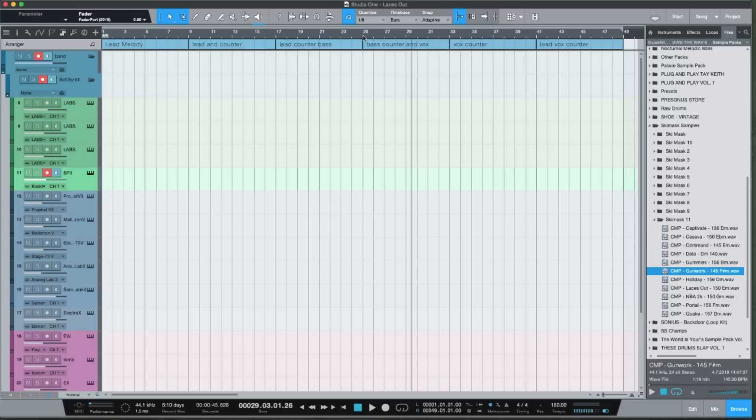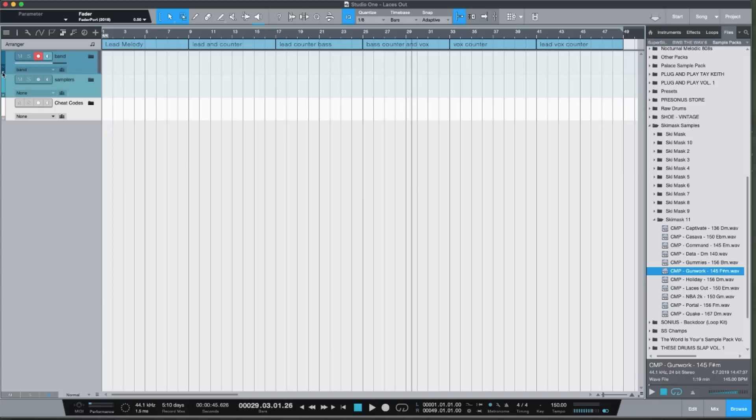I don't have any drum setup — I have a group called 'Band' and then a 'Sampler' group. The sampler group has a couple of Serato samples because I like to drag loops into Serato Sample, chop them up, and make sure they're usable. Then I have my cheat codes: Scaler, Easy Keys, and Cthulhu — those are my MIDI cheat codes. I'll do a whole video about those.